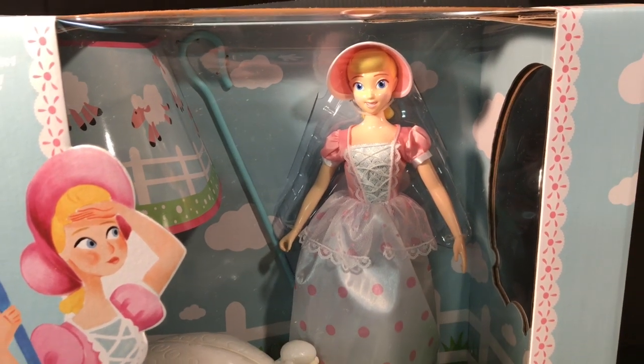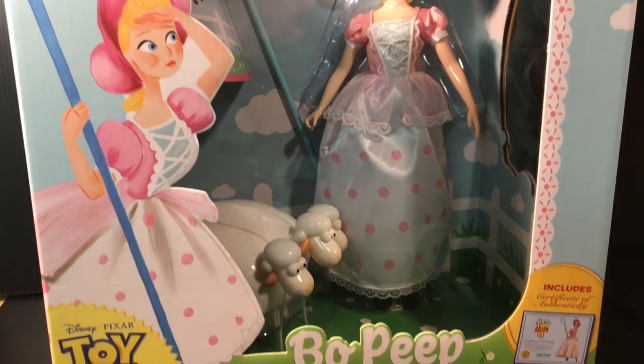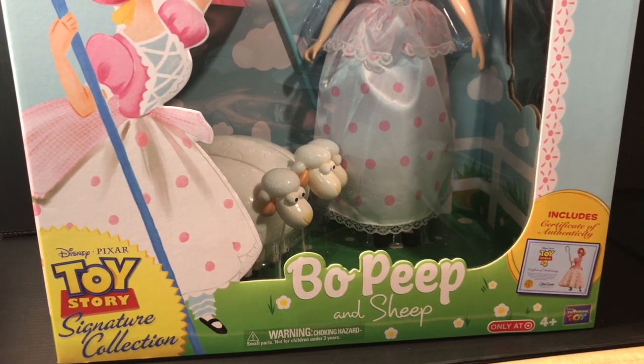Howdy folks. Today I am going to be reviewing the Toy Story Signature Collection Bo Peep — the one that just came out. I got this today at Target.